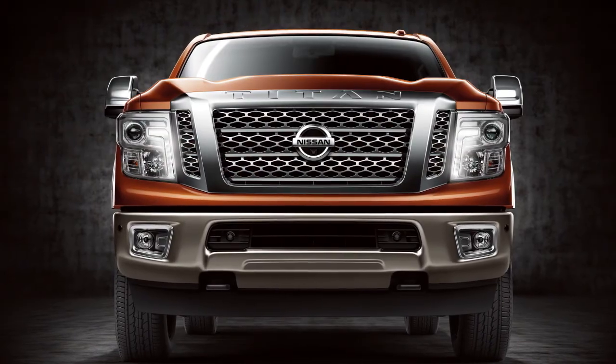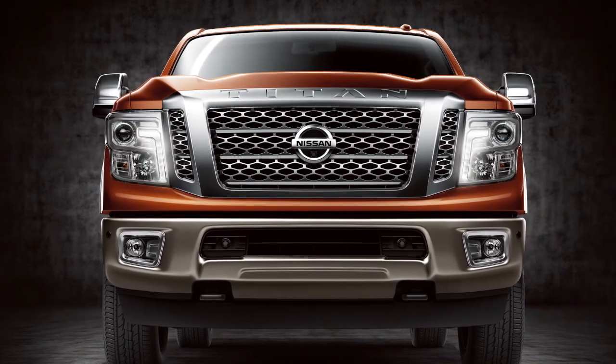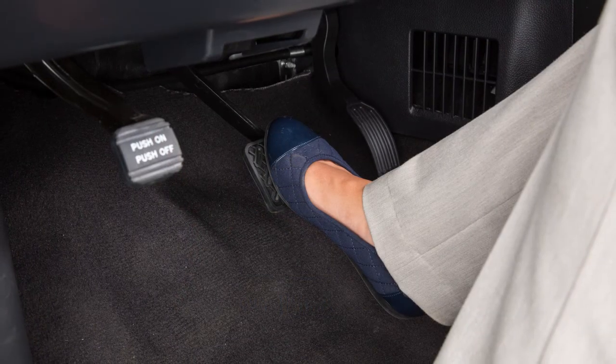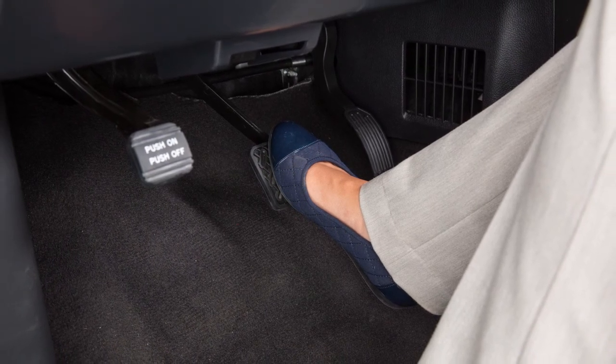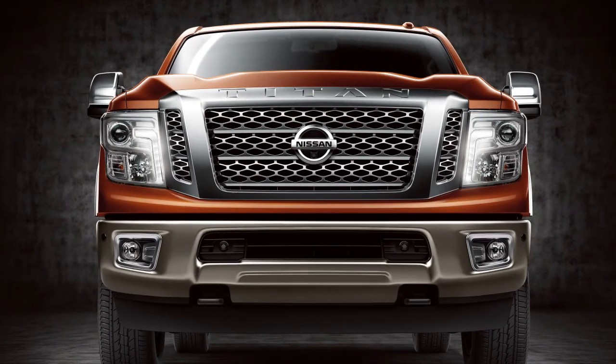The starter for the diesel engine is designed to not start until the glow plugs have had sufficient time to warm up. During cold starting conditions, the engine may not immediately crank after pressing the ignition switch. If the engine warning "Keep Foot on Brake" message appears in the vehicle information display, continue pressing the brake pedal until the engine starts.